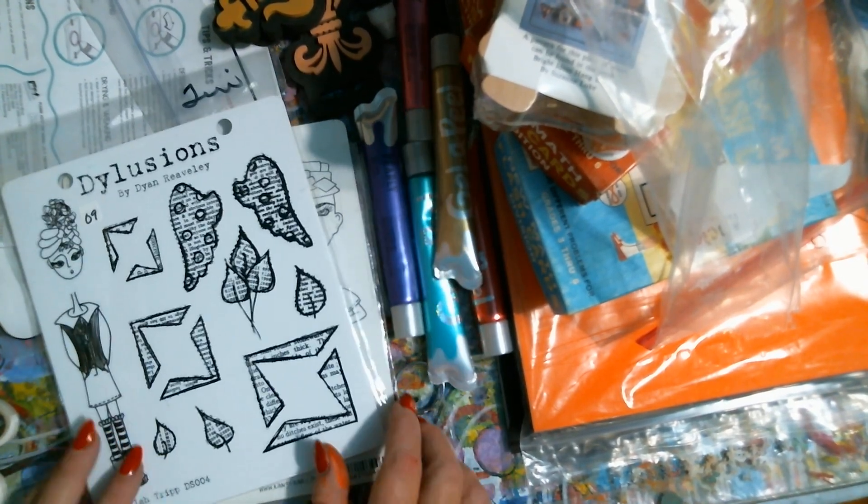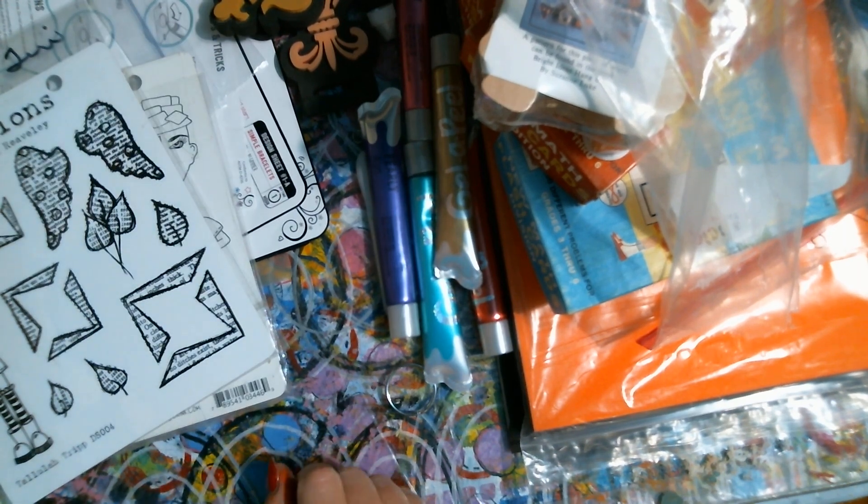I think I'll have them all. So that is our little haul.